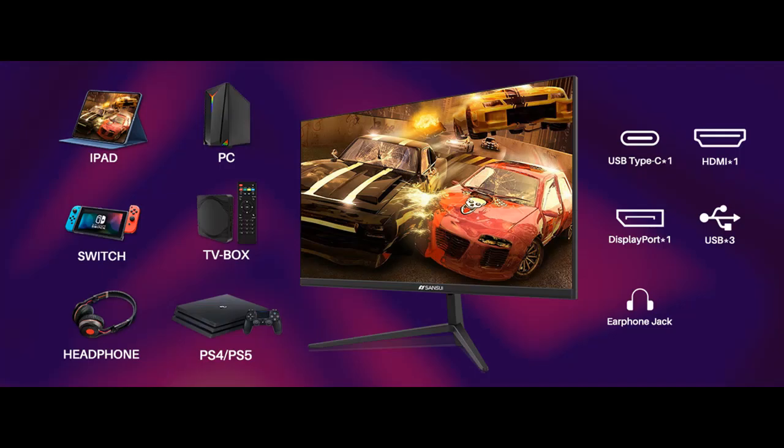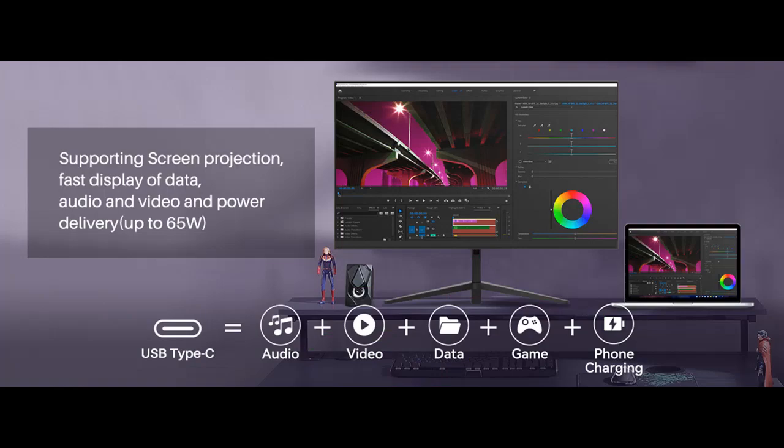Adaptive FreeSync technology minimizes stutter, screen tearing, and input lag, maintaining high FPS rates through AMD Adaptive Sync technology to effectively solve stuttering, tearing, and dragging of the picture. FPS and RTS are Sansui's custom display settings built for an enhanced gaming experience.